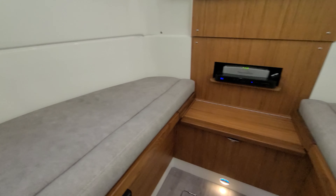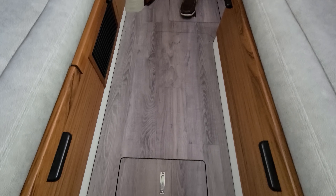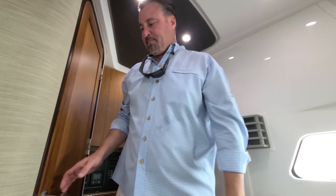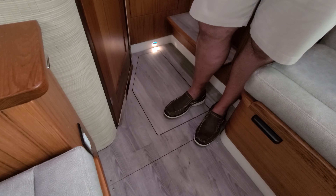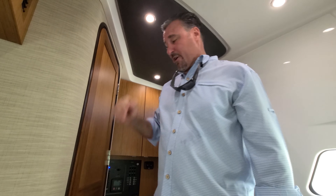To convert the berths, these all just pull out and the backrests lay in place, filling in the whole center section. There is an optional table, but we've truly found that most people prefer not to have it — it ends up taking up a lot of usable space, and they're going to be eating outside. Underneath is just more dry storage, and there's also access to the shower sump pump system. There's also storage for the microwave carousel so it isn't making noise when you're running the boat.